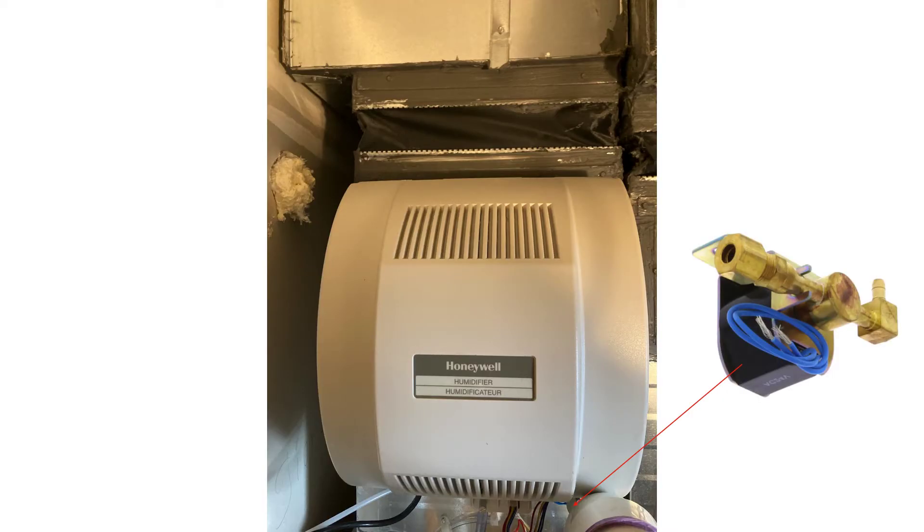You reinstall the front cover that houses the fan motor and the control board, then set about connecting your wiring and plumbing. This picture shows a close-up of the 24-volt AC solenoid valve that the water supply line will connect to.